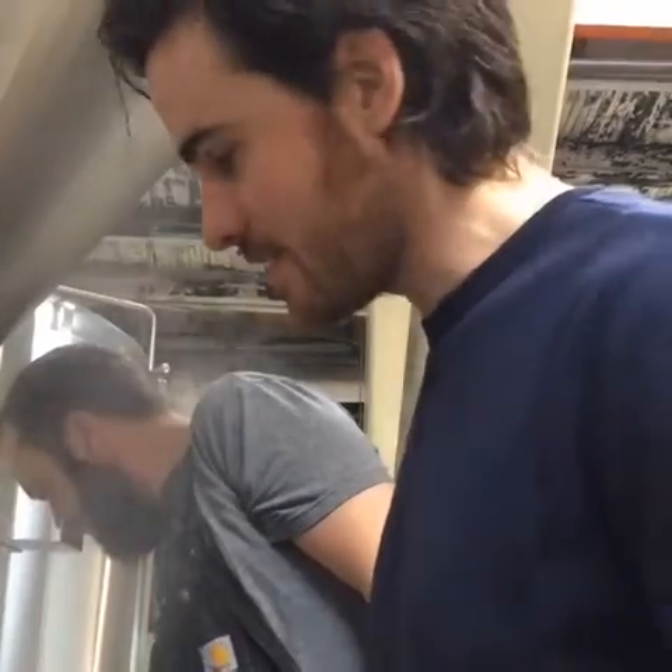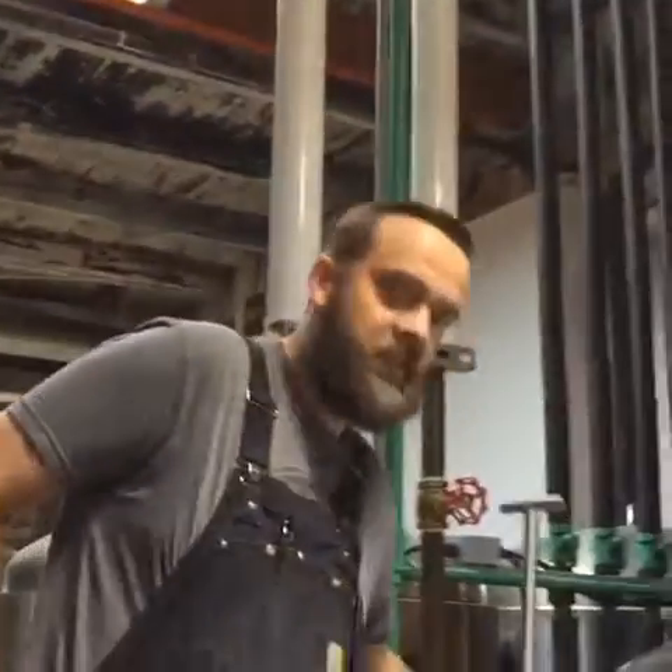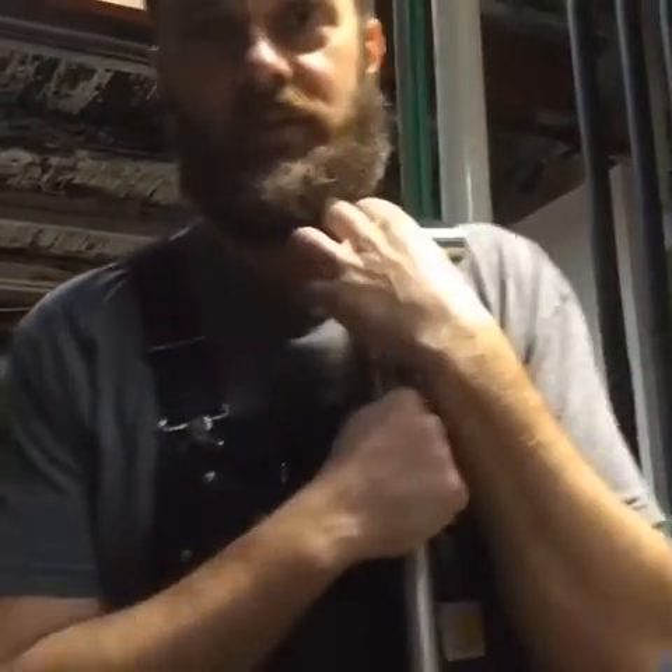All right, Colin, tell us where we're at. We're at Main Street Brewery, we're going to brew Chuck Tillzone. And this is Jack, the master brew maker, who's going to teach us exactly what we're doing and how we're doing it.